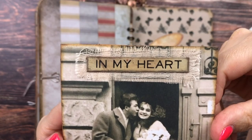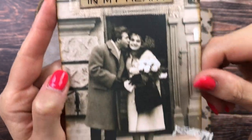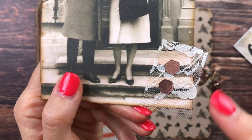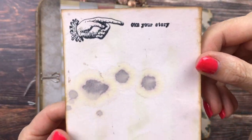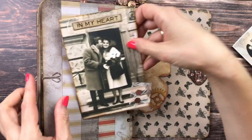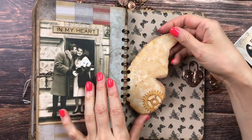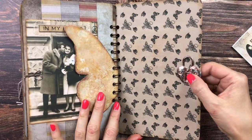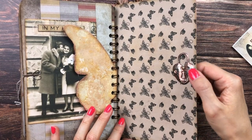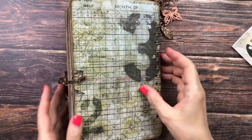I added a Quote Chip saying 'in my heart,' some cheesecloth and lace underneath, and one of the die cuts. On the back it says 'Own Your Story.' Then we have the last butterfly wheel with a paper cogwheel, a puffy sticker with a lock, and just the back side.